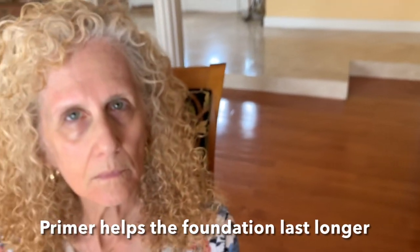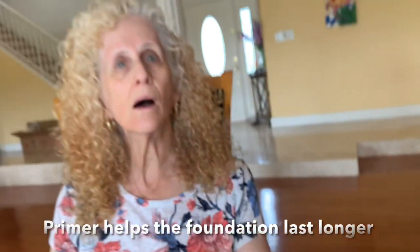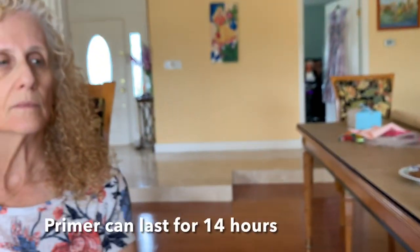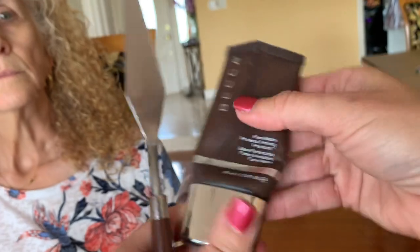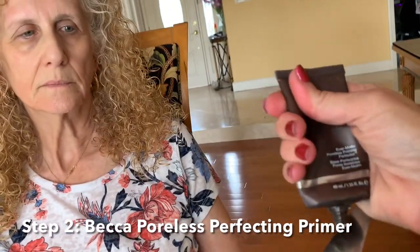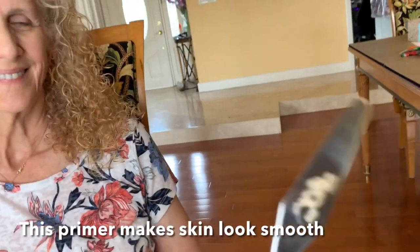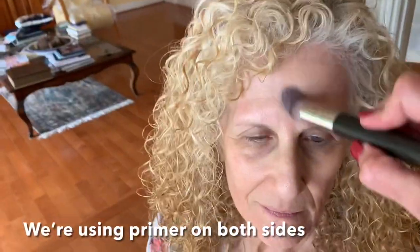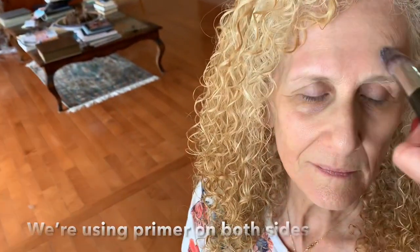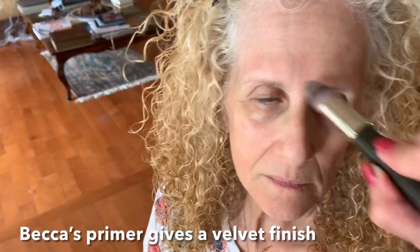If you're crying tears of joy at your son's wedding, it's going to help repel the water a little bit. We see it and we know it because we have makeups on for 14 hours a day when people are acting. This is the Becca primer — it just makes everything look poreless and really, really smooth. That'll give you a nice velvet finish to work from.